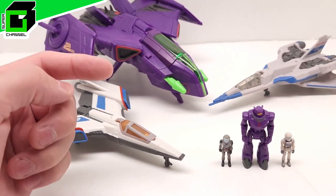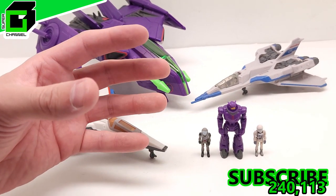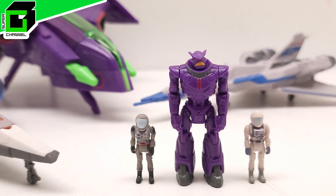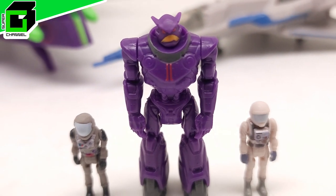If you've not already subscribed to our channel, please hit the subscribe button below and hit the notification bell so you get notified every time a new video comes up. Talk to us in the comments, let us know what you think of these incredible new micro figs and their ships, and give us a big thumbs up. What do you say we get started right now?